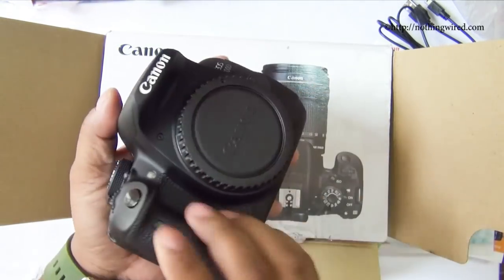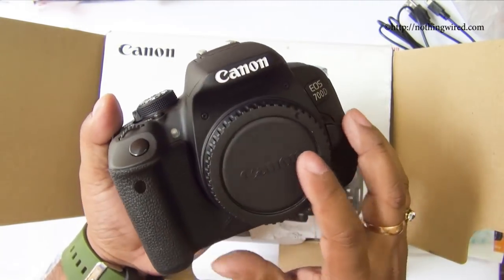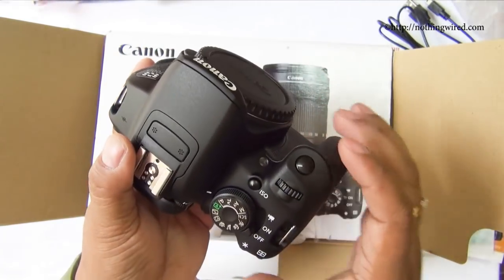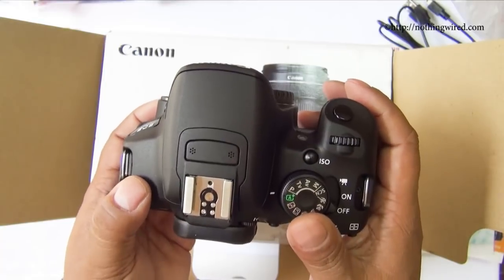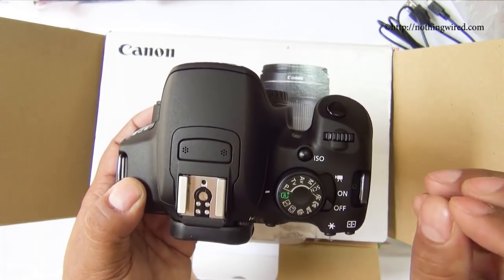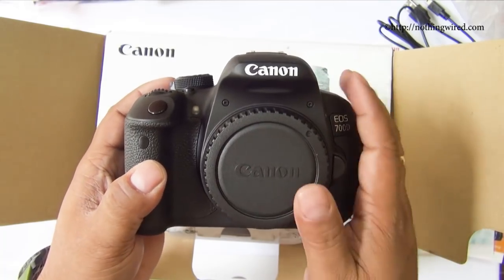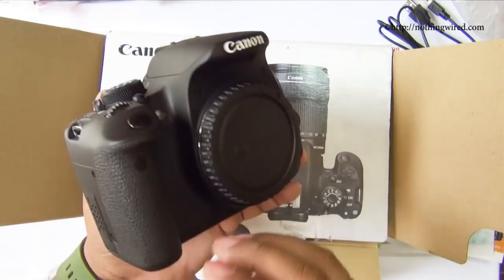The body looks fairly compact — not much bigger than the 100D. In fact, the 700D is almost identical to the 650D in terms of design, construction, and quality, with only minor cosmetic changes here and there. It has some nice little features added over the 650D, but more or less it's the same body. If you already have the 650D, there's no real reason to get the 700D. But if you don't have a 650D, you could skip it and go straight to this.